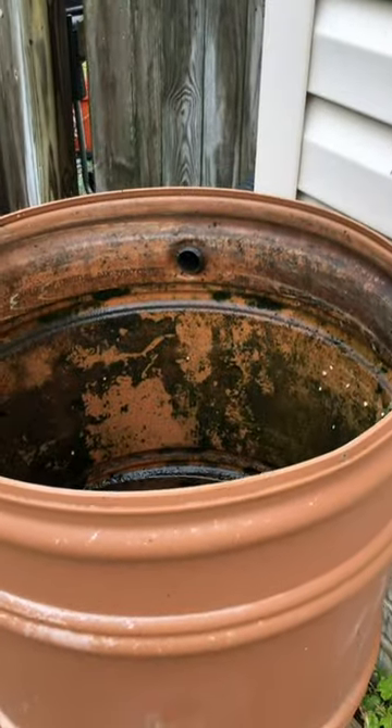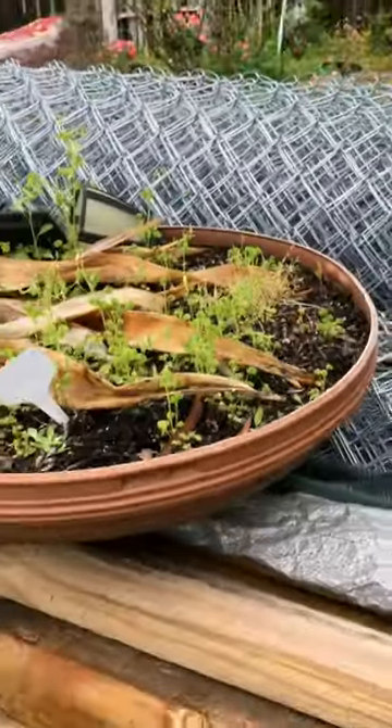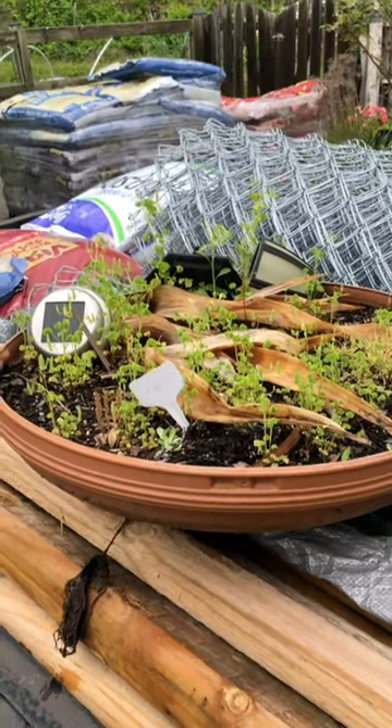We'll get our top back on, clean it out, put fresh soil in it, and then we'll put in some marigolds, some basil, maybe some cilantro.